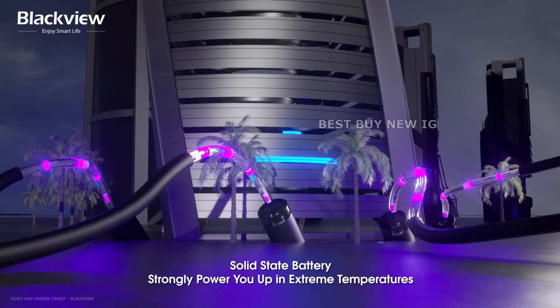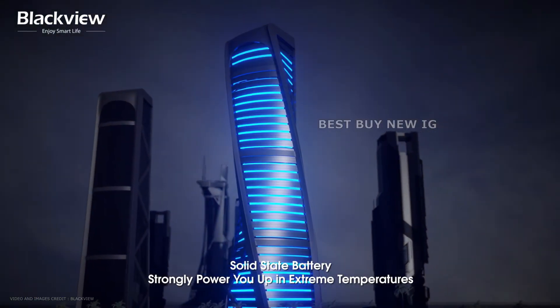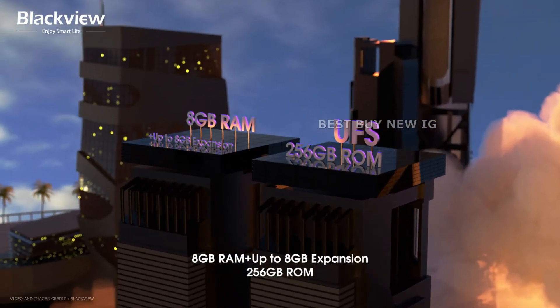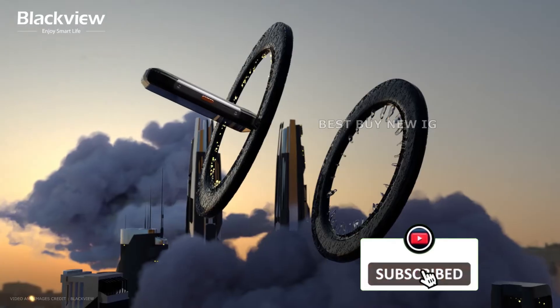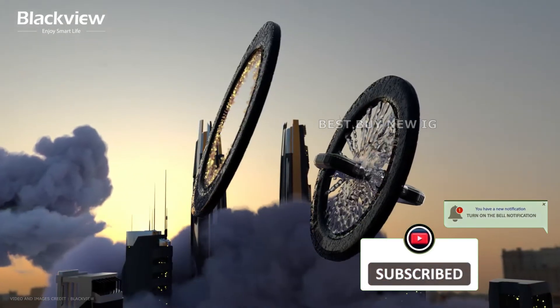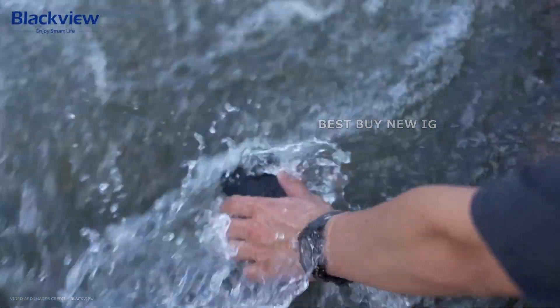The BlackVue N6000 smartphone has a 3880mAh battery and memory storage options of 8GB per 256GB. The N6000 is dustproof and water-resistant, with IP68 and IP69K ratings. It can withstand being submerged for up to 30 minutes at a depth of 15 meters.